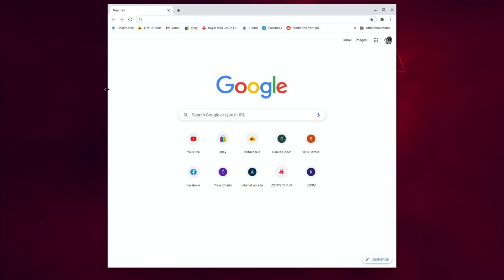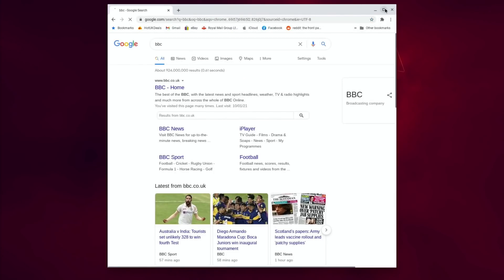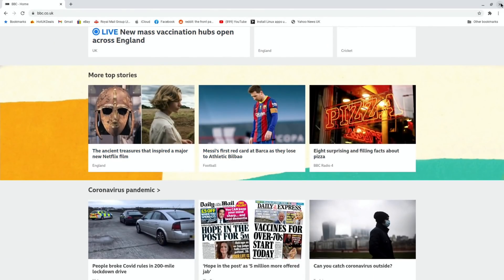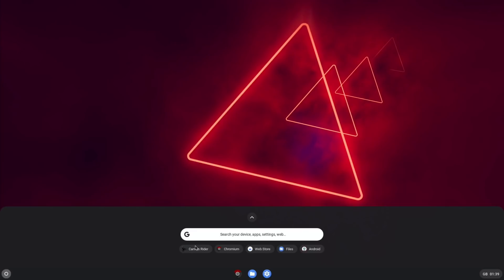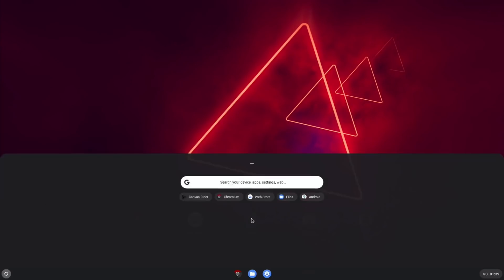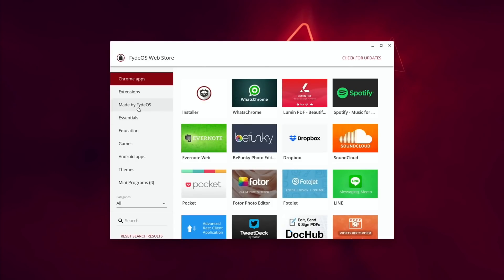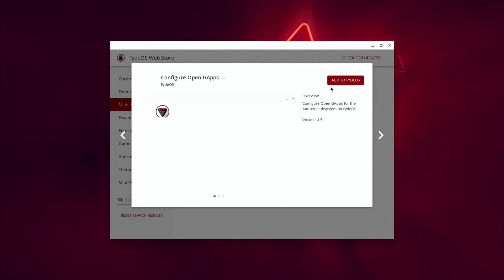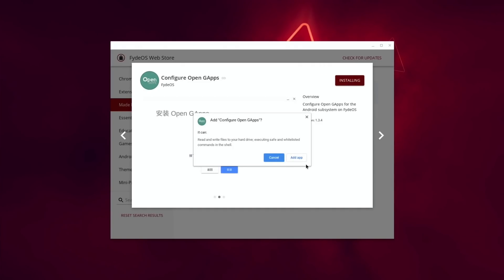At this point you don't have the Google Play Store, so you can't install Android apps yet. Just to show how well it works already — the web browser works lovely and fast and video performance is also very good. To get Google Play services, click on the bottom, hit the arrow to go up, look for the Store, then look for Made by FIDOS, then Configure OpenGApps. Let that load up, hit Add to FIDOS, then hit Add App.